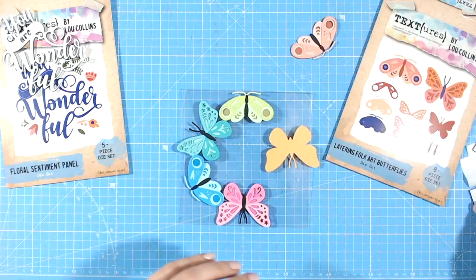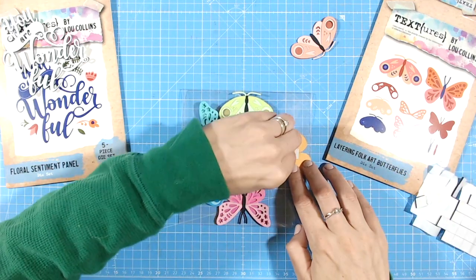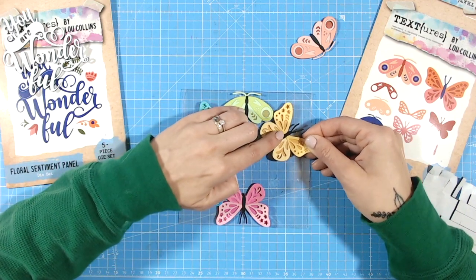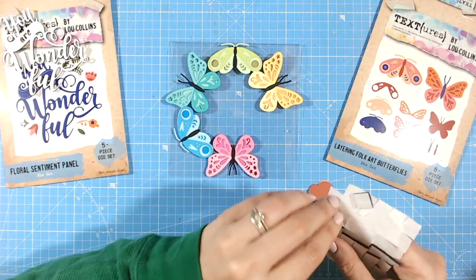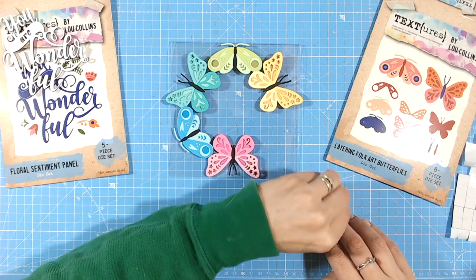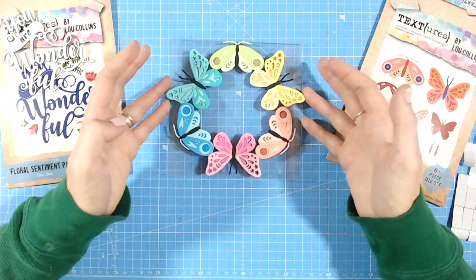Once I'm happy with the position, I'll press everything down. Don't forget, there's a massive 50% off all the items we're using in this blog hop over the bank holiday weekend — everything is linked down below. If you're watching at a later date, the discount may no longer be available, but you can still purchase the items. Craft Stash VIP members also get an additional 10% off regardless.